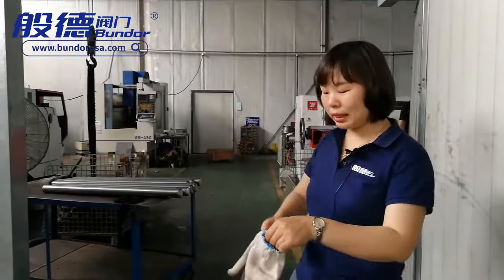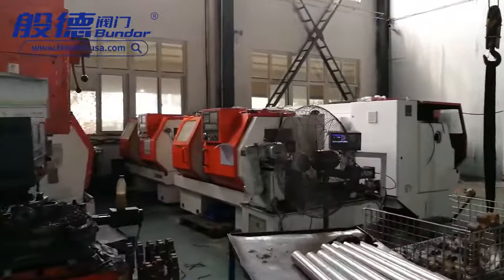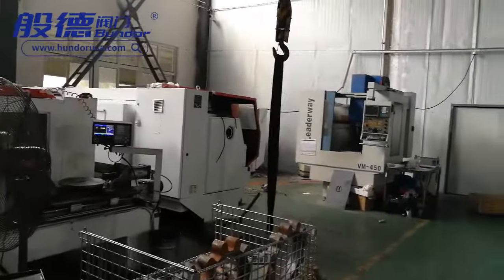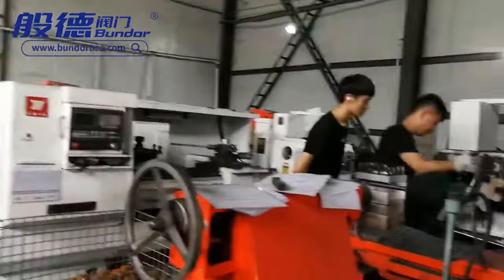Now in this area, this is one of our workshops. There are totally 22 workstations and horizontal lathes in this area. Come in this way please.